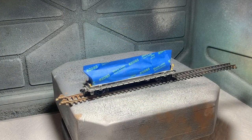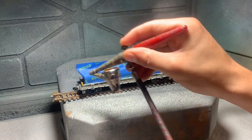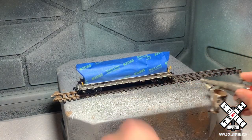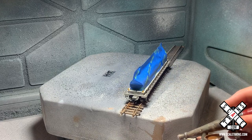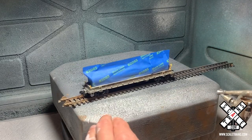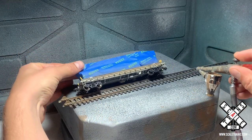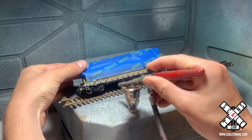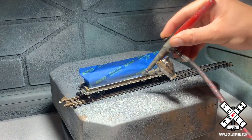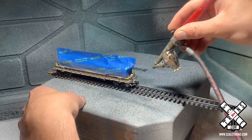The next thing we're going to do is weather the underframe. We're using an airbrush set to about 25 PSI for the outlet pressure of the air tank and air compressor, and for the paint I have about 50% thinner to about 50% paint. The paint color itself is a mix of light brown and dark brown and a little bit of gray as well from Model Master. Usually I eyeball it, so I don't have an exact color ratio mix — usually it's about a third, a third, and a third for just the paint, and then obviously I thinned that down with paint thinner.